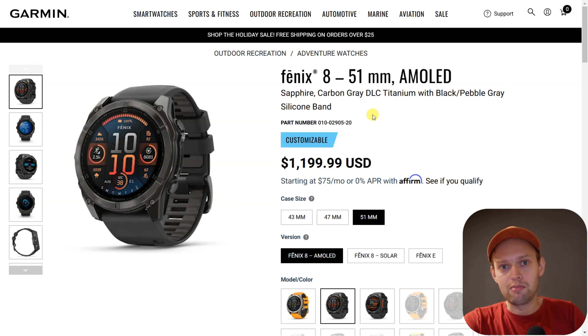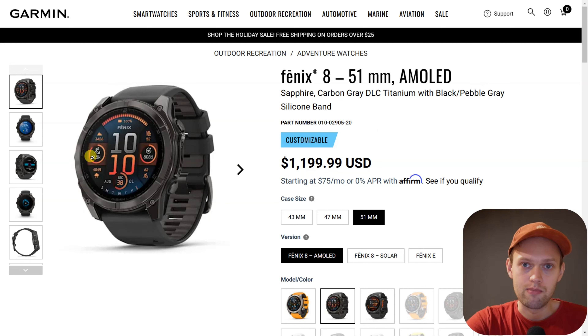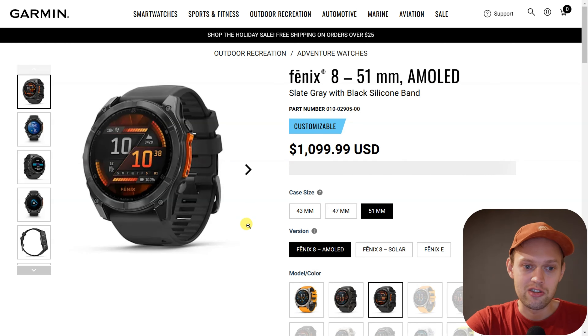For example, when the Samsung Galaxy Watch 7 and the Galaxy Watch Ultra were released, they had some kind of feature which could detect if you might have problems with your blood sugar levels. But after testing that watch, it was pretty much pointless and not really able to do that.